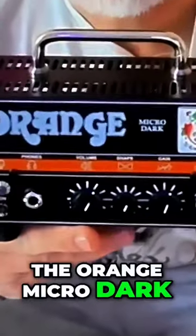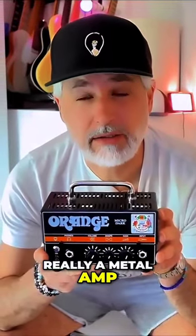I'm going to show you why I believe the Orange Micro Dark is actually a blues amp and not really a metal amp.